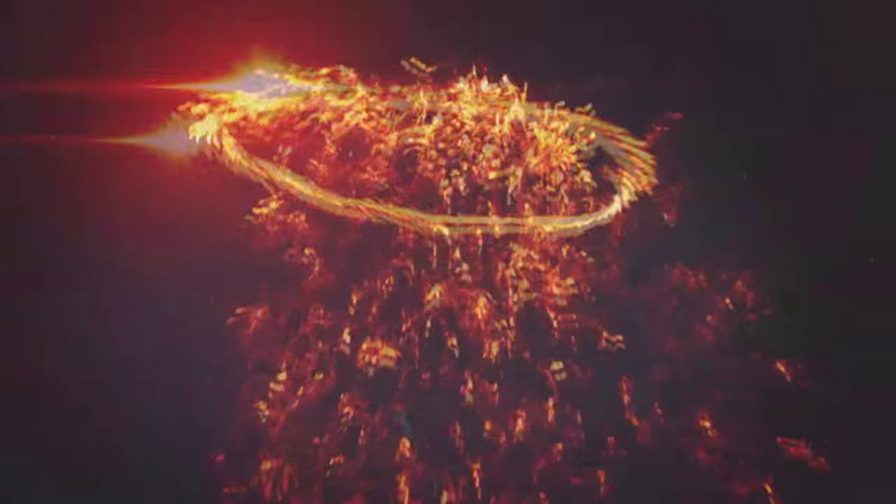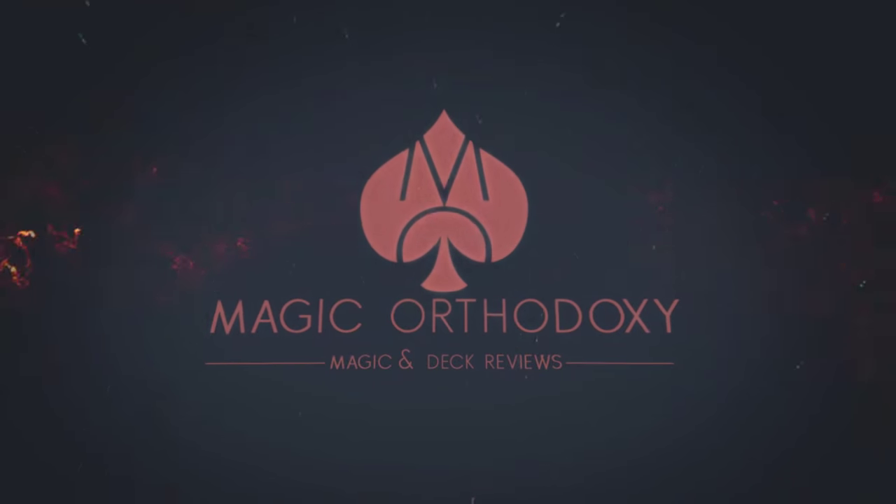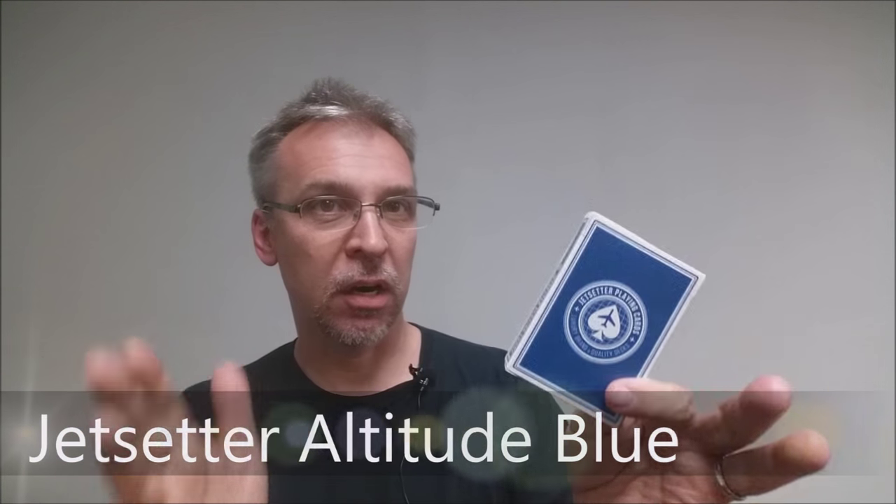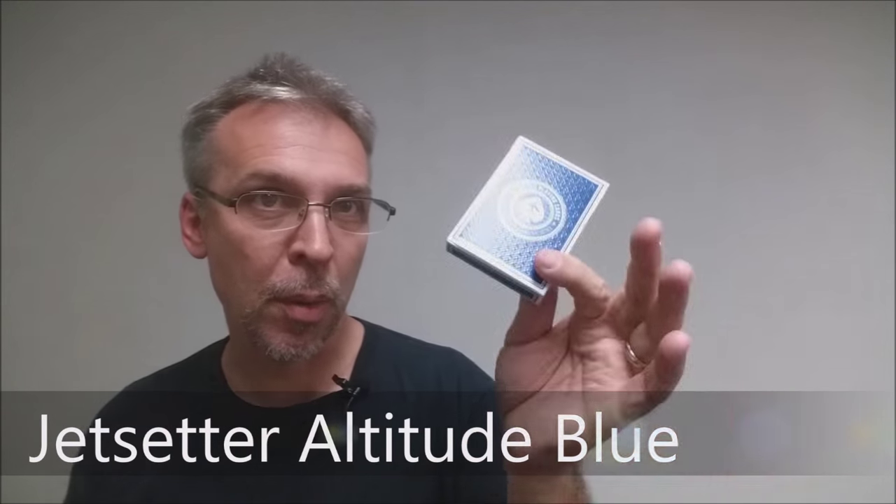Hey everybody, welcome back to Magic Orthodoxy. My name is David and this is a prototype review. Today we're going to look at the Jet Setter Playing Cards Premier Edition in Altitude Blue.